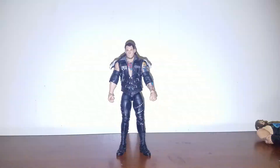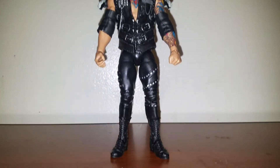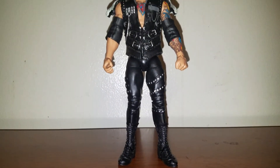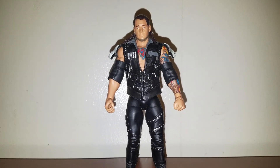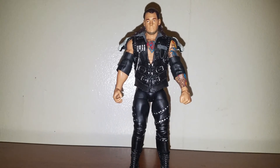Got the basic, got the Elite. And that's my review on Elite 50 Baron Corbin. I'm going to give this figure a 10 out of 10. I like it. Thank you for watching, and let me know if anybody wants that basic Baron Corbin. Thanks for watching.